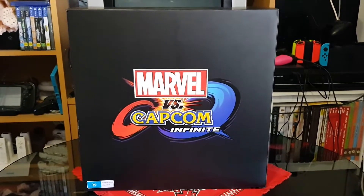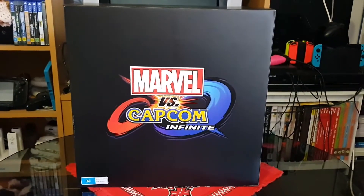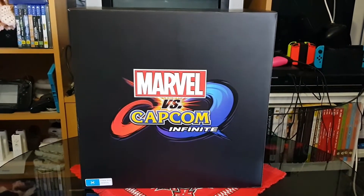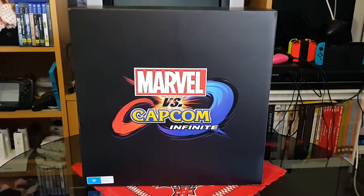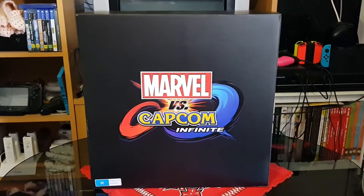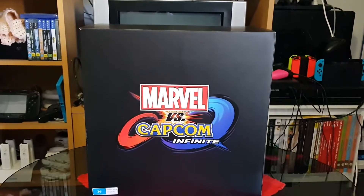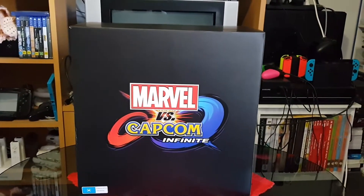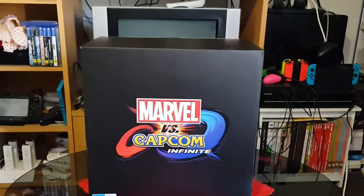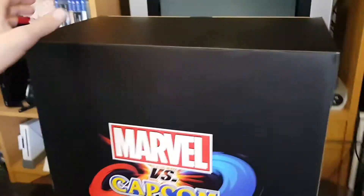Hello and welcome to my unboxing of the Marvel vs. Capcom Infinite Collector's Edition. This was released today on Tuesday the 19th of August 2017. It's quite a large box so it's going to be a little difficult to film, but let's start by having a look at the actual packaging - there is the front, nothing special on the top or sides.